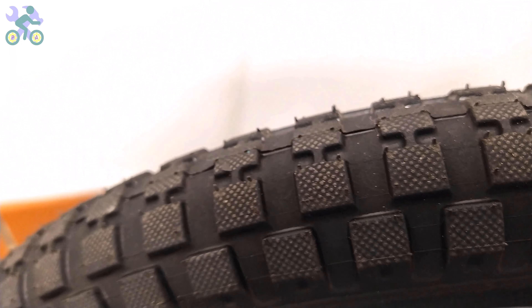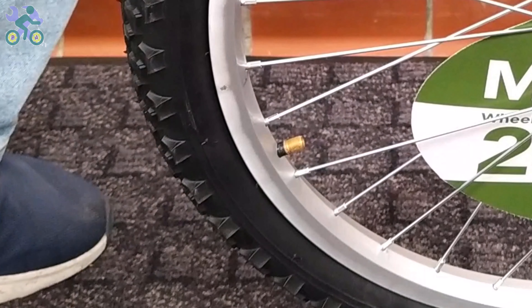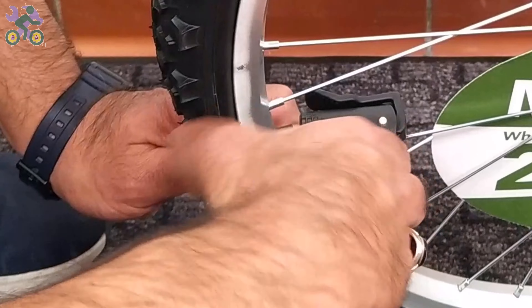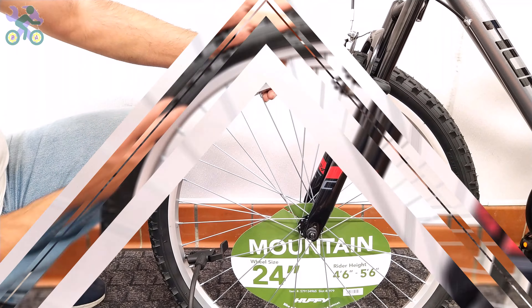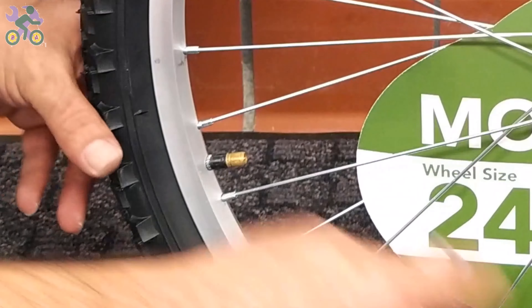To inflate the tire, first remove the valve cap and then put the air pump head on the valve. Sometimes this is difficult because pressing the valve causes it to go inside. If the tire is slightly inflated, first deflate it completely. Press your thumb on the back of the valve and place the air pump head on it. Inflate the tire halfway and make sure the tire is still seated on the rim. If part of the tire pops out, release some air pressure, push the popped area back inside the rim, and inflate again.